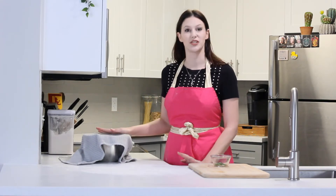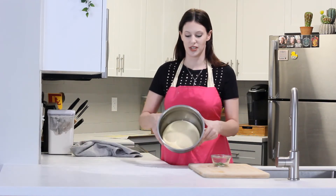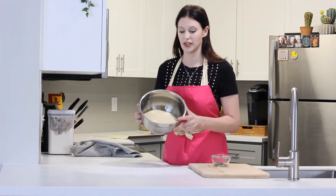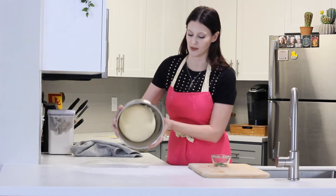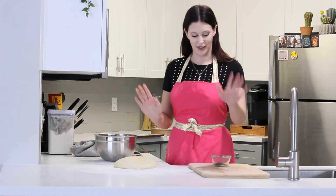Welcome back. It's been a little over an hour and our dough has risen. As you can see, it is about double in size, which means it's ready to go. Our next step is tipping it onto our lightly floured workspace — very gently. That's what you want, you want it to just fall right out of there.